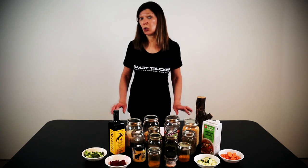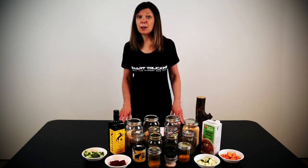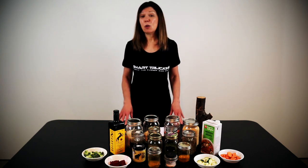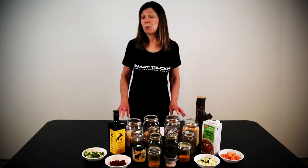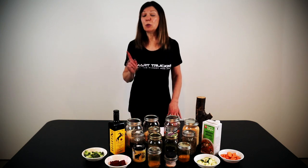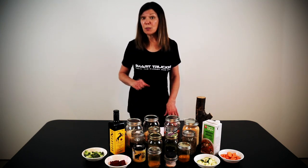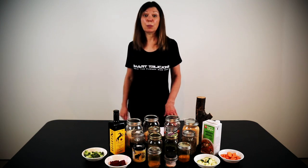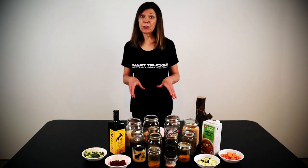Just a quick note: today's video is not our typical Smart Trucking content, but this is the first video in a series we're going to do on truck driver lifestyle to make things easier and better for you on the road. If you like this style of video, make sure to give it a thumbs up and also leave a comment below. So let's go over what we'll need to make this dish.